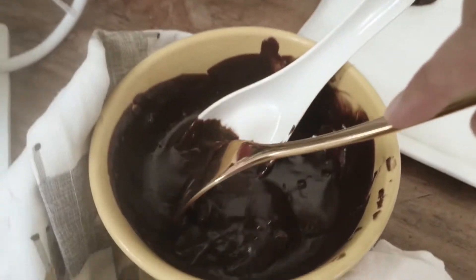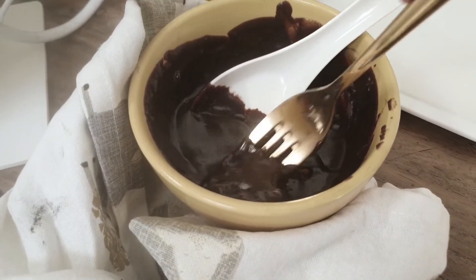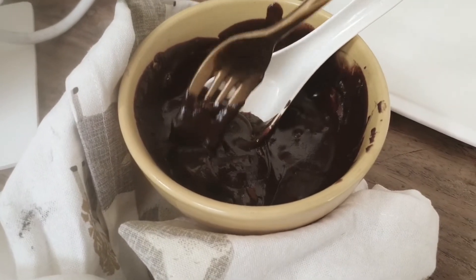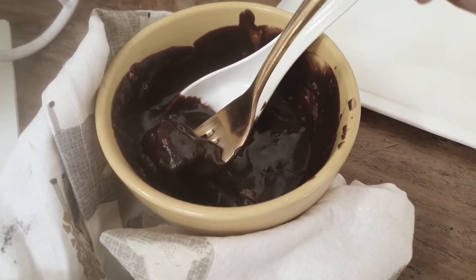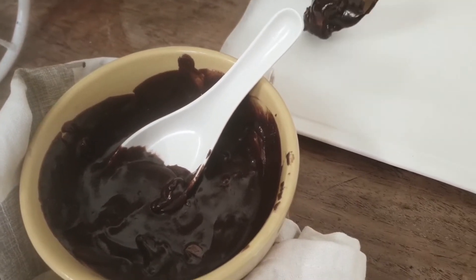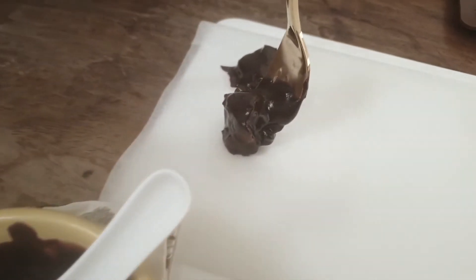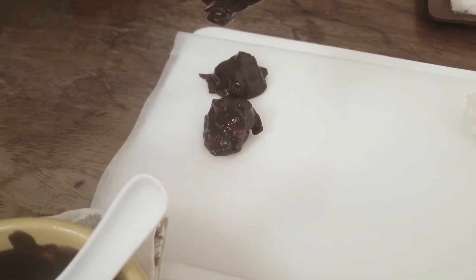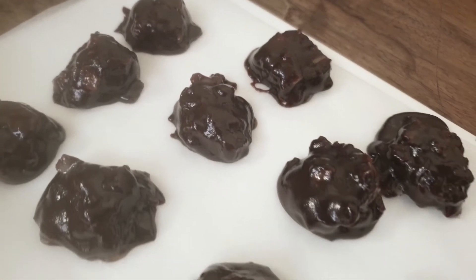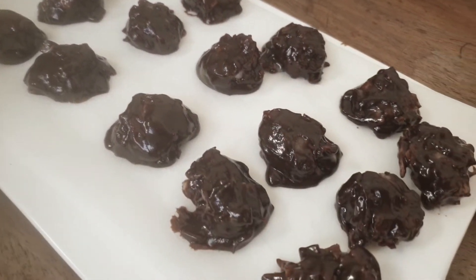Just to note, I did add about three tablespoons of milk into the chocolate because it was thick and not runny enough to coat the frozen coconut balls. After coating everything, I popped these little nuggets into the fridge for just about an hour.